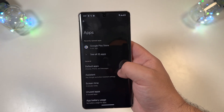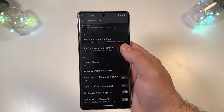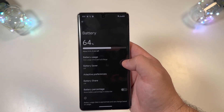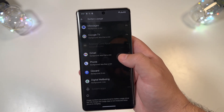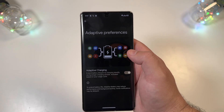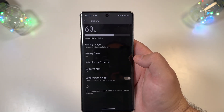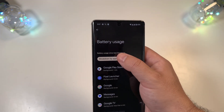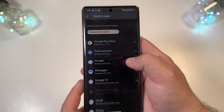Apps is just your list of recent apps — nothing really major there. Notifications don't have anything standing out either. Under Battery, there's battery usage and a battery breakdown by app and by system, which is neat. I'll have to see how badly this alpha build impacts battery life. Adaptive preferences look the same, and you can go ahead and enable battery percentage — but nothing crazy new so far.